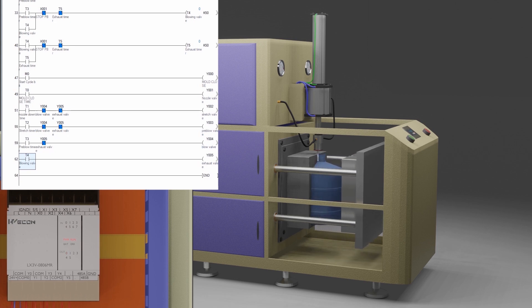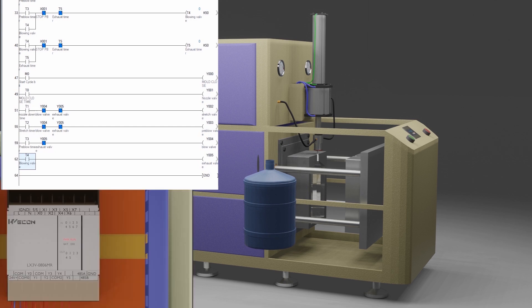The nozzle cylinder moves up, the mold opens, and the machine is now ready for the next cycle. This is how we can make a basic program for the blowing machine. Please share, like, and subscribe for more — till next time, take care and goodbye.